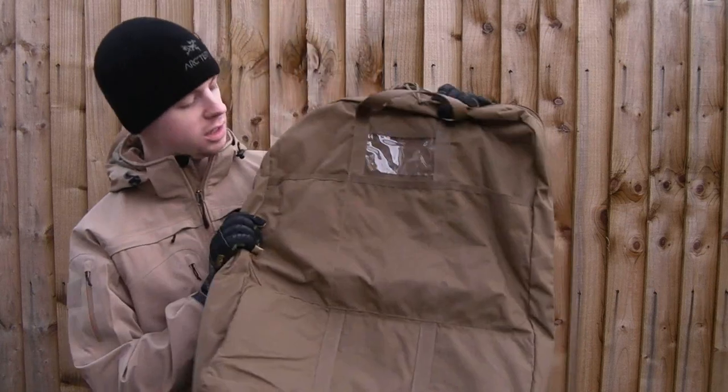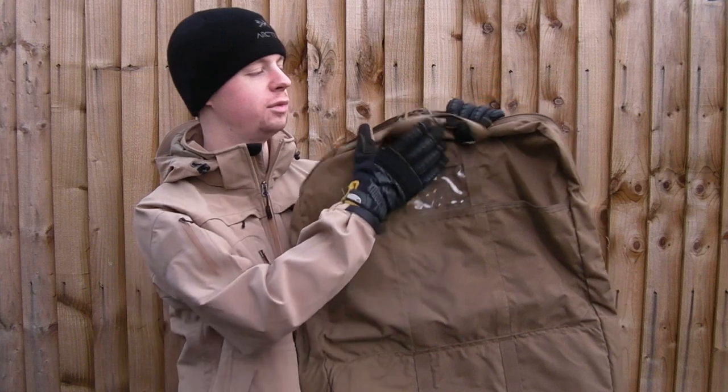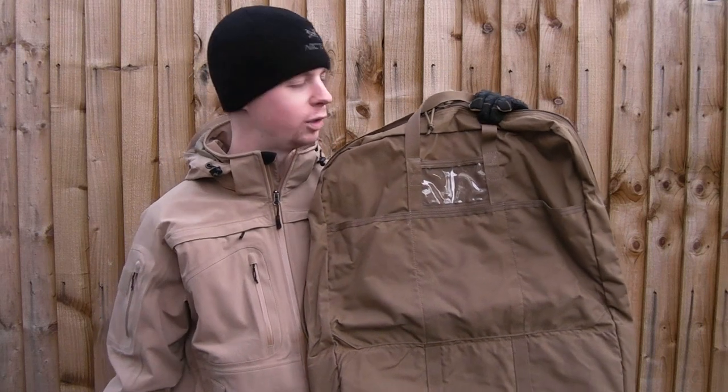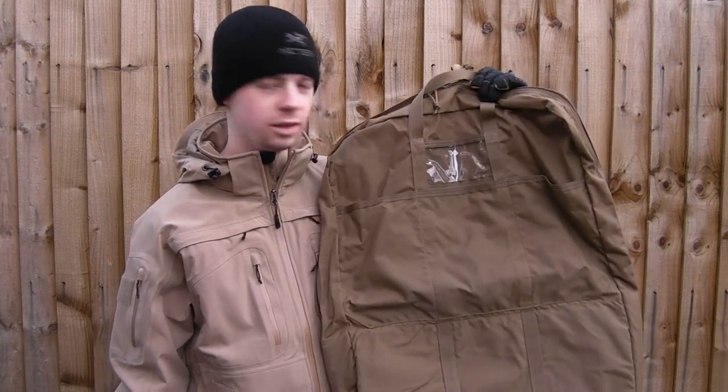Hi everyone, I'm Chris, welcome back to the channel. Today I want to take a look at a bit of gear that's a little bit different from the norm. This is the Patrol Instant Gear Armour Kit Bag that I picked up recently from SKD Tactical. They actually had a sale on the Coyote Brown version that I've got here — it was like a third off, so I'll be going for one of them.